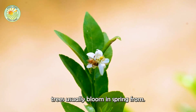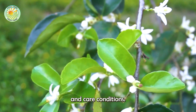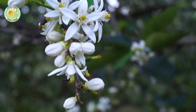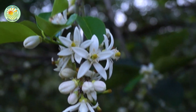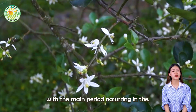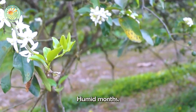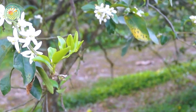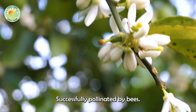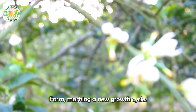Lemon trees usually bloom in spring, from February to May, depending on climate and care conditions. In warm climates, the plant may flower several times a year, with the main period occurring in the cool, moderately humid months. When the flowers are successfully pollinated by bees, lemon fruits begin to form, marking a new growth cycle.